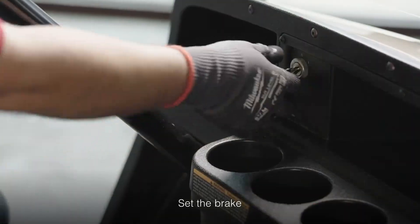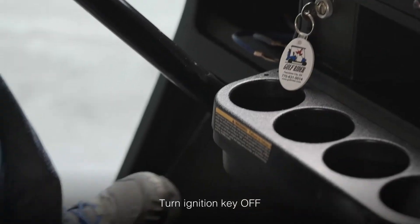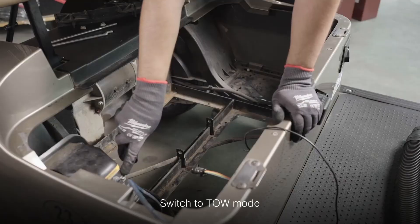Before you begin, make sure the brake is set, the ignition key is in the off position, and the run switch is placed in tow mode.